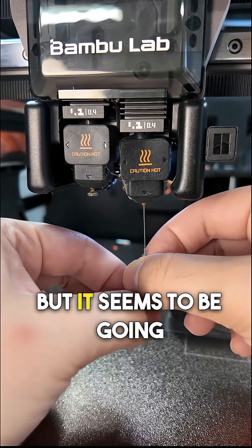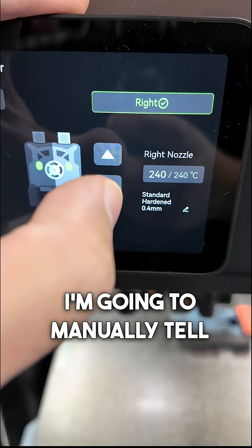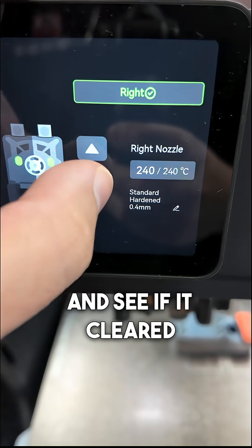There was a bit of resistance at first but it seems to be going now. The nozzle is hot right now, so I'm going to manually tell the extruder to extrude and see if it cleared the clog.